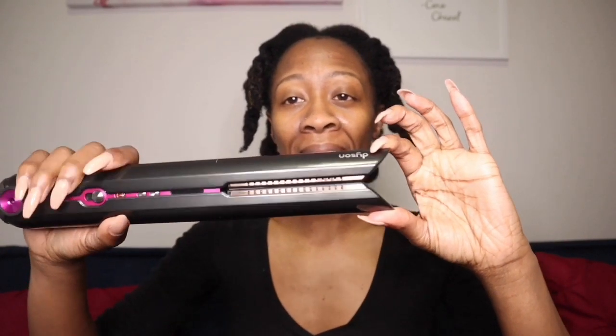As you can see, the plates are supposed to bend and gather your hair, therefore causing less damage and being able to gather your hair and straighten it in less time.